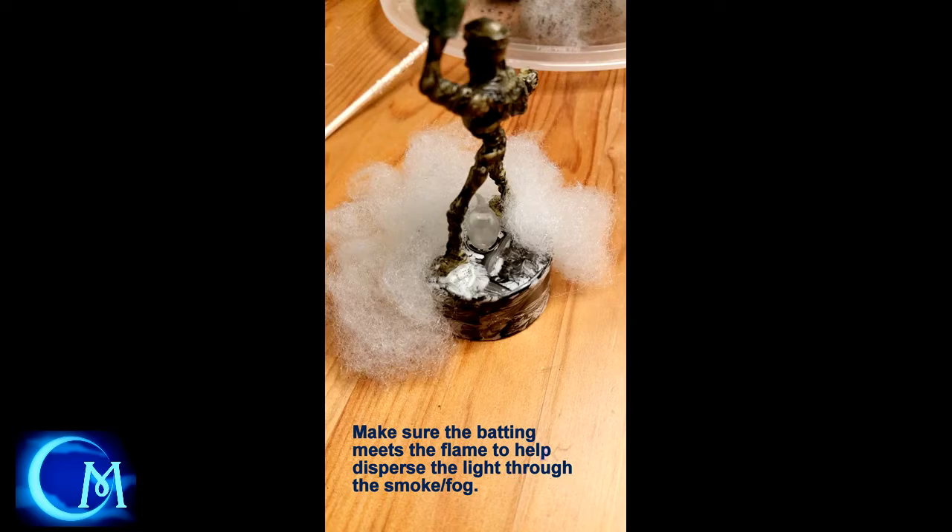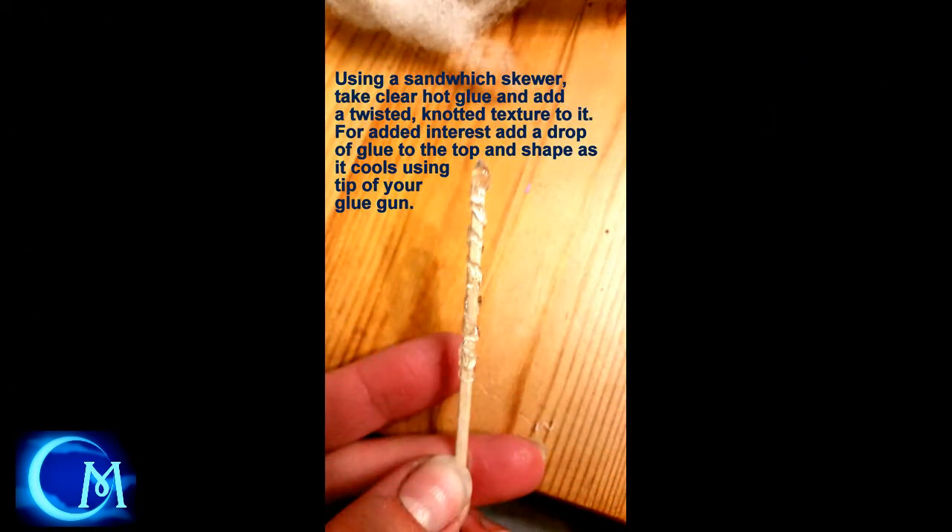While everything's drying, I made a staff for this fellow using just a sandwich skewer. Take clear hot glue and wrap it carefully around in a thin layer — you don't need to be super thick. And then at the top, put a dollop of hot glue and play around with the tip of the glue gun to give it a crystal teardrop shape. It came out pretty well. Key here is keep the hot glue thin.